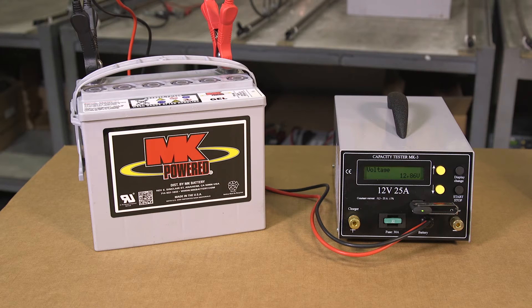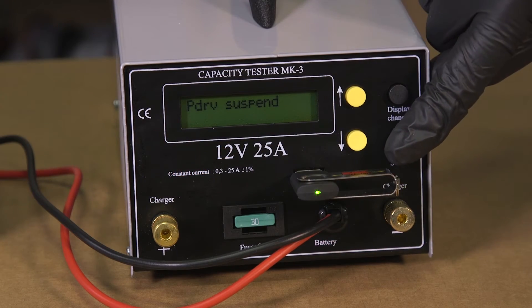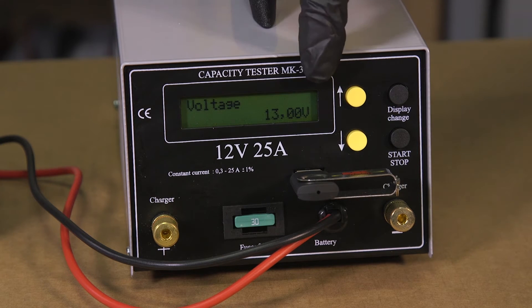When the test is finished the screen will display either a pass or a fail and the capacity of the battery as a percentage. The MK pass rate is anything above 60 percent. It is important to remove the USB stick in the following way to avoid data corruption: using the display change button scroll to the option PDRV suspend, then press the start stop button. When the screen returns to the voltage display you can then remove the stick.